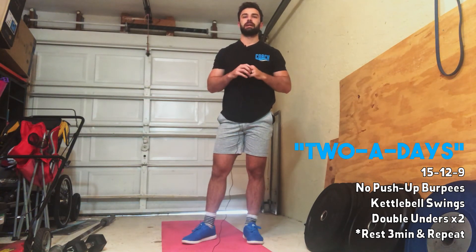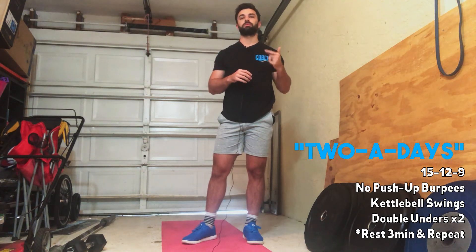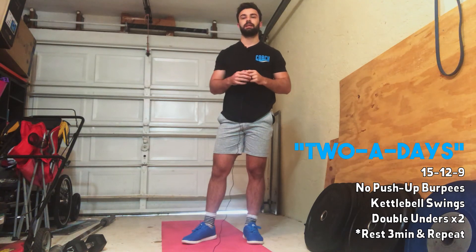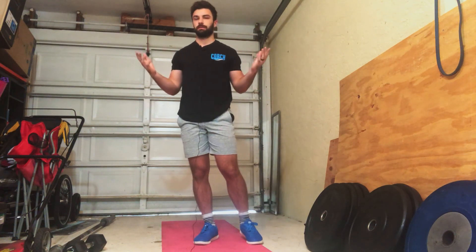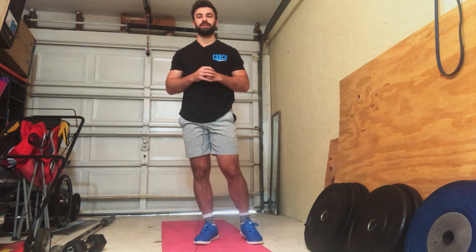Finally, you guys will have double the double under reps. So if you're doing the 15, it's 30; then 24; and then 18. This should be something you can move through pretty quickly. Feel free to go single unders, or you could even go plate hops. Your score is going to include that three minutes of rest, and it's going to be a total time — plug it into SugarWOD and let us know how you did.